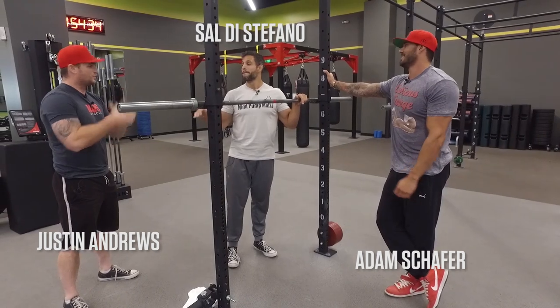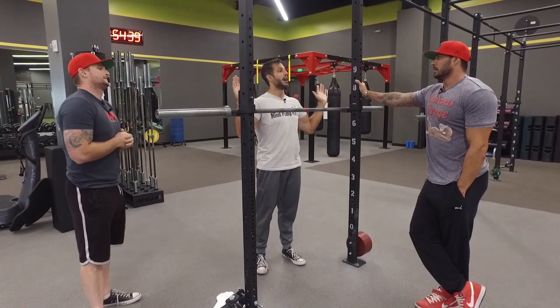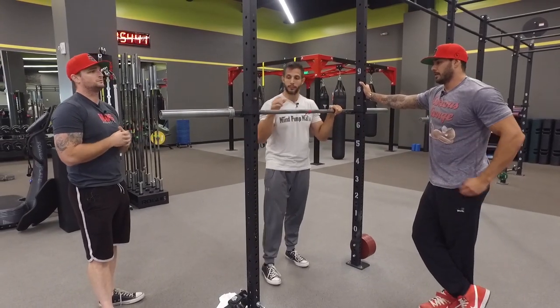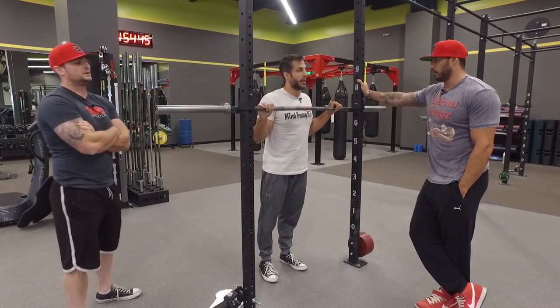It's the absolute worst thing ever. You should never do a shoulder press behind the head. That's what we were taught. Well, first before you slam them for that, there's a reason for that. We've mentioned it on the show before.